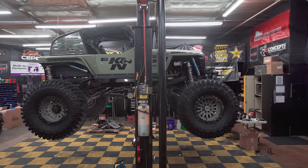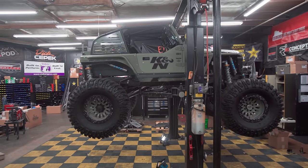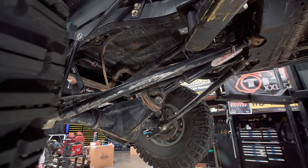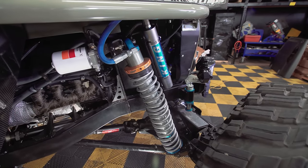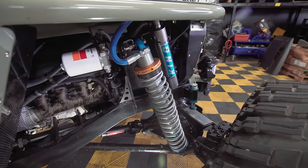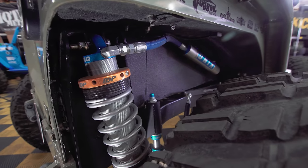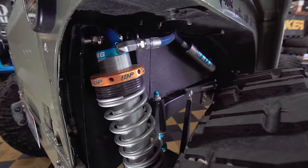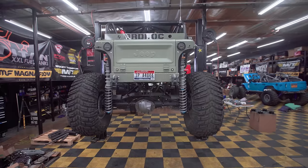It has been stretched. People ask about the wheelbase — it used to be 96 inches, and now the wheelbase is actually 120 inches. Wrapped around this thing, you have 3.0 IBP 16-inch coilovers from King. They're literally what you'd run on a trophy truck. That's what gives us our amazing flex.